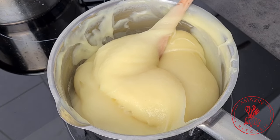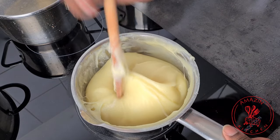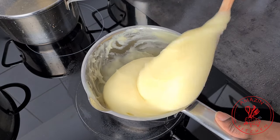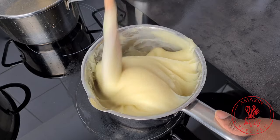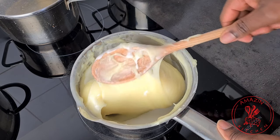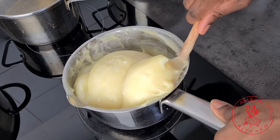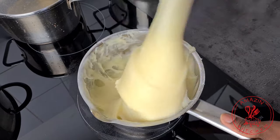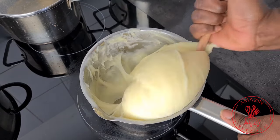When your mixture begins to thicken, just turn it and press it against the side of your pot and repeat until a solid ball is formed. If your fufu becomes too soft, you can mix more of the potato slurry and add it to your mixture, then continue to stir until you get the perfect texture you are going for.